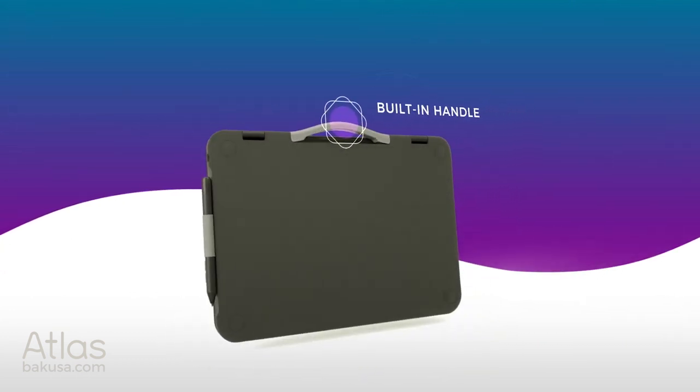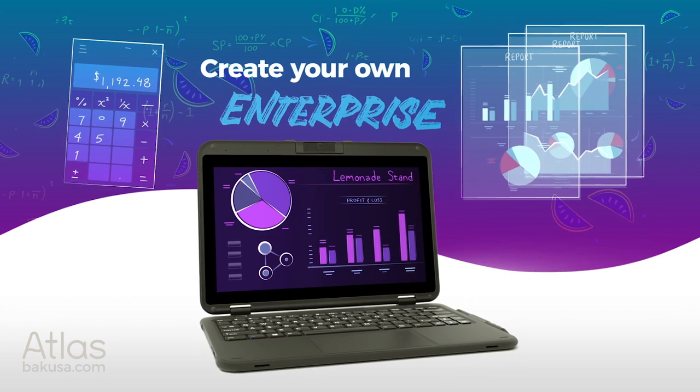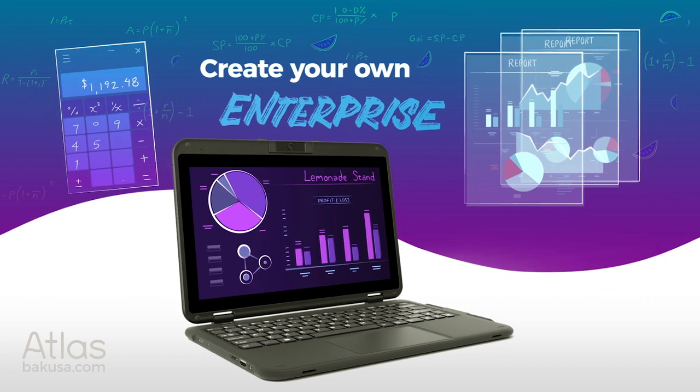With a built-in handle, your Atlas is a portable office so you can take care of business in school or on your own.